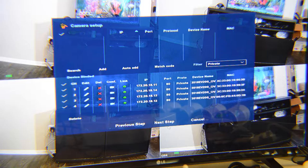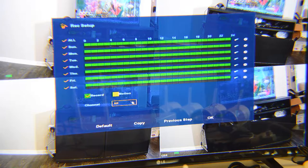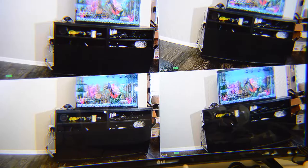When all cameras show green, go to the next step. Here you can choose what date and hour you want to record. For example, I want 24-hour, 7-day recording, so I choose all channels and click OK.